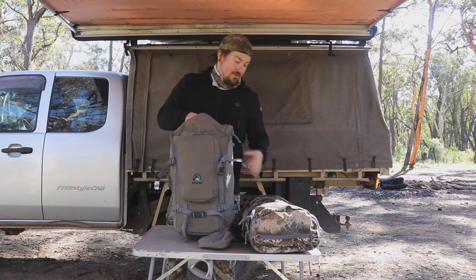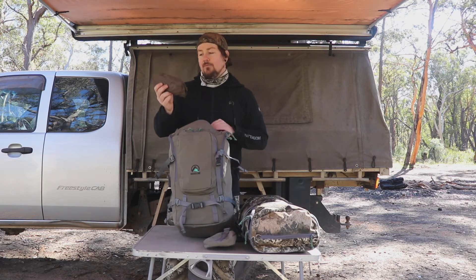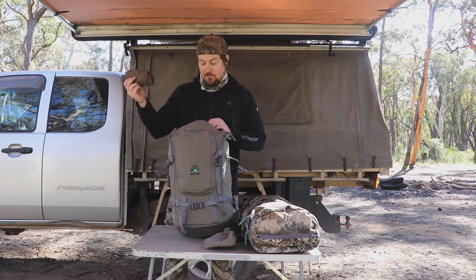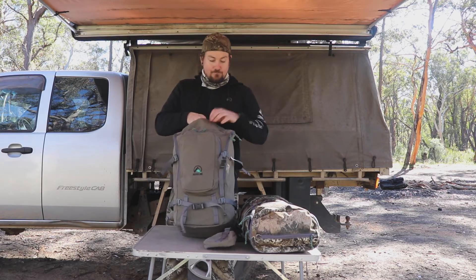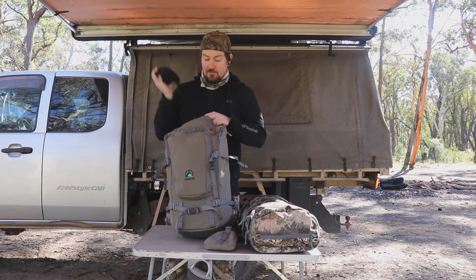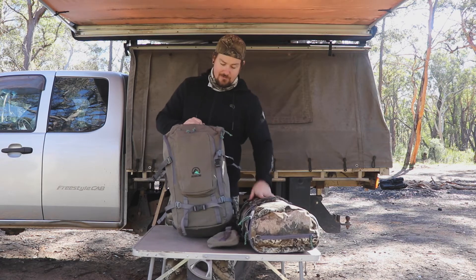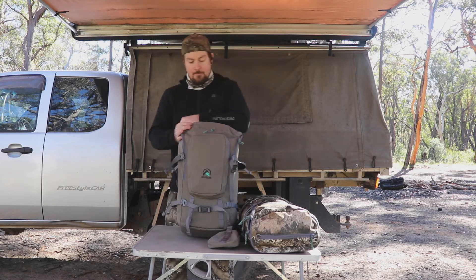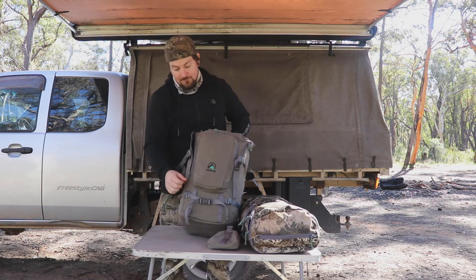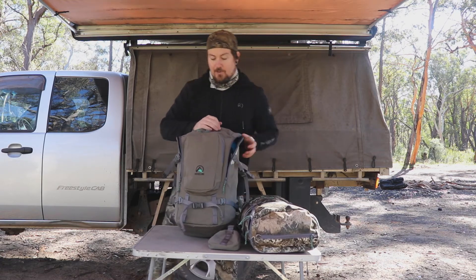Both bags come with a rain cover — not something I use very often since all my gear is waterproof, but if you're walking long distances in heavy rain it's actually pretty useful. In the top pocket I've got some gloves and a bit of paracord. The top pocket on the 35 litre is slightly bigger than on the 25 litre, but it's the same idea — good for quick snacks, food, or whatever else you want quick access to. It's a similar design: front pocket, top pocket, and main pocket.